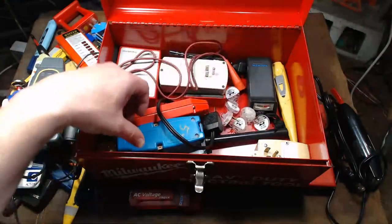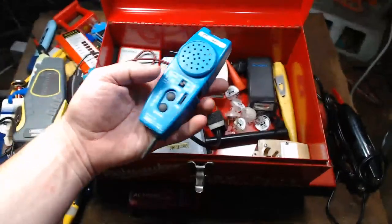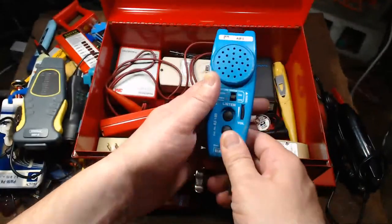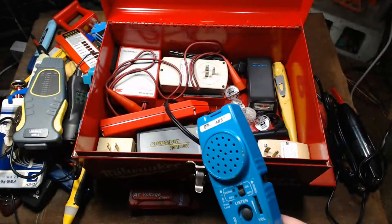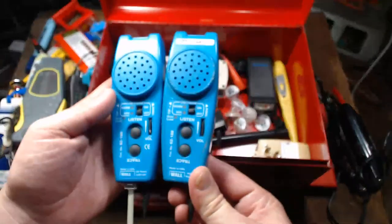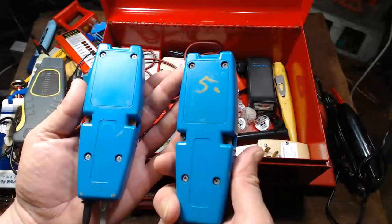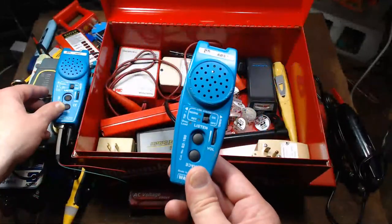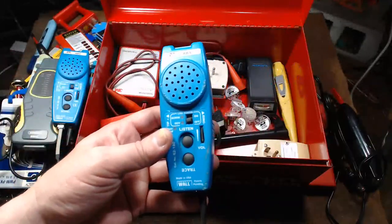I have another Ideal wall trace tool, but this is a beat-up one. Both of these turn out to be exactly the same unit — I found a nice one later, so this beat-up old one I'm going to end up re-donating.